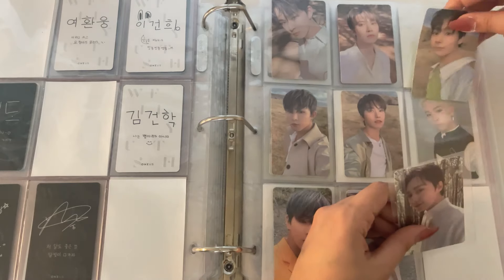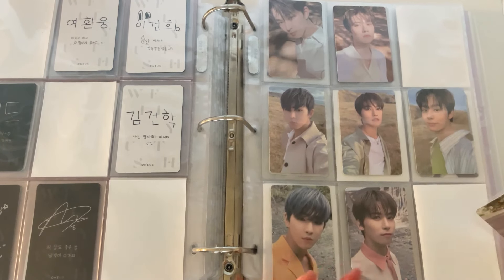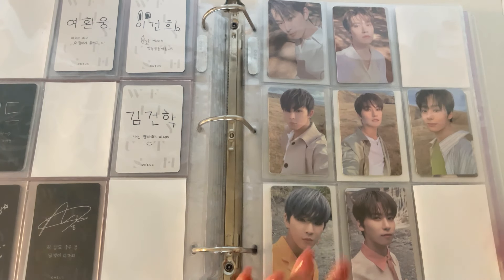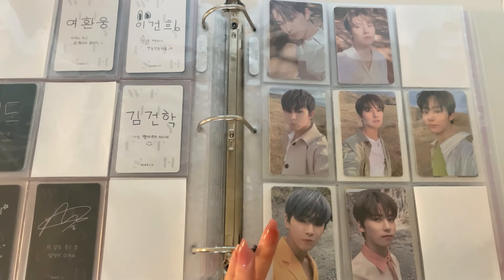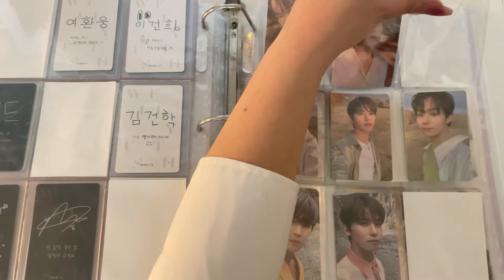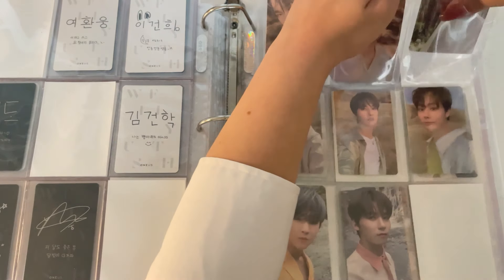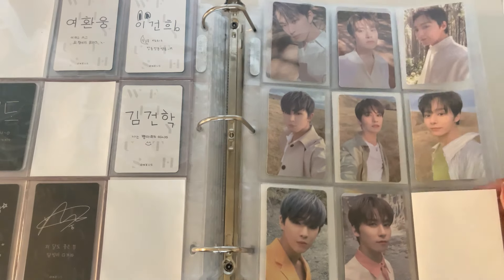These are Connie and Leto's In Its Time MMT cards — I got these at a really good price. I've seen Hwanwoong's a couple of times and I'd like to get it so I can have a really pretty nine-pocket page. Their MMTs for this era were gorgeous; if you can ever find them at a good price I 100% recommend snatching them up.